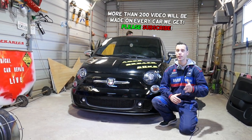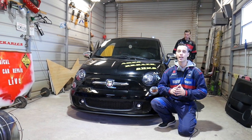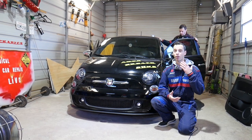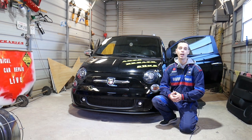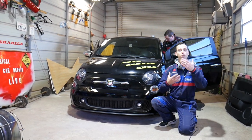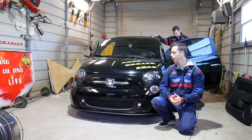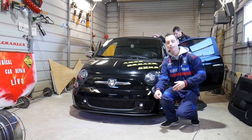Quick introduction: every single car we get at the shop, we make at least 200 videos on. On this Fiat 500 guys, we'll probably have close to 300 repair videos — we'll show you how to fix pretty much anything. So if you have one, please subscribe to the channel and like the video. Our mission at the shop is to save you guys as much money as we can. All we need in return is a subscribe and like so we can keep providing these videos. All the tools and parts that we use in our videos, you can find the links in the description below.